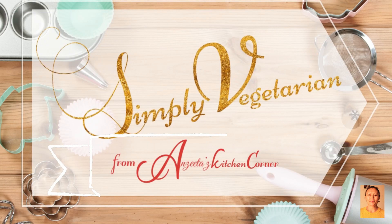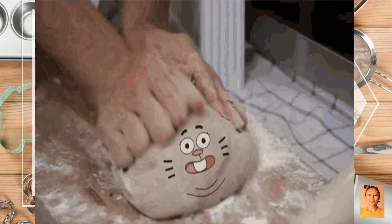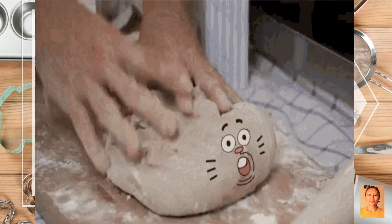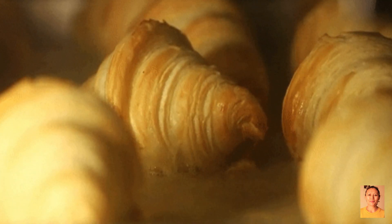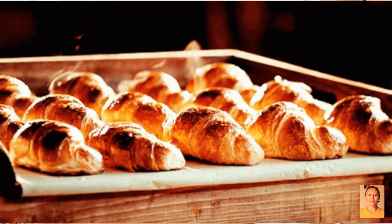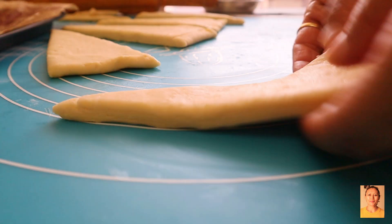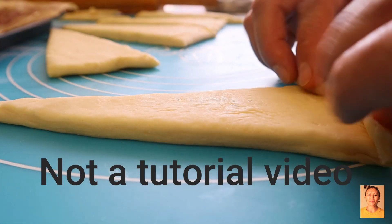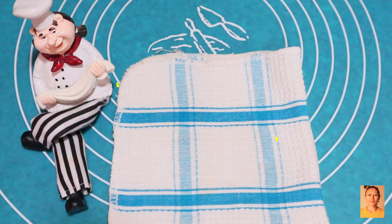Hi there, you are watching Simply Vegetarian from Anjitha's Kitchen Corner. I want to show you how I have been working on croissants, or rather croissant dough. There's an easy way around, but I thought to myself if you want an authentic classic bakery-style fluffy, puffy, buttery croissants, then I must choose the challenging one. So this is not a tutorial video, but I promise you'll definitely learn something with me. Let's get along with the dough.